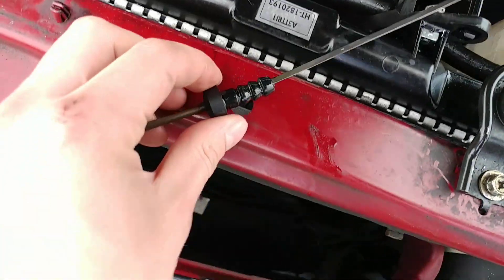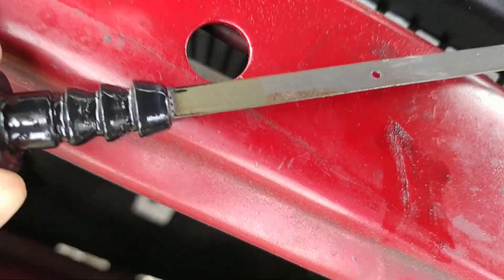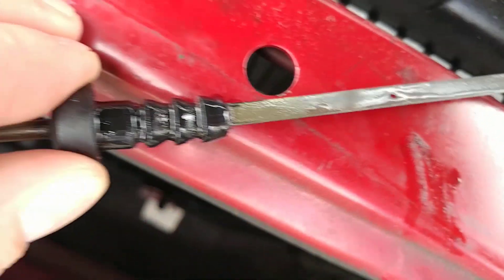What I found is that once your transmission is running for a while, once your car is running for a while and the transmission gets hot, the water starts evaporating. As you can see, there's a bunch of little water droplets all the way up here — you see all that? There's water all the way up here.